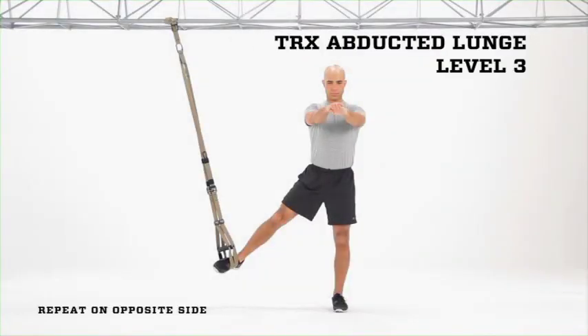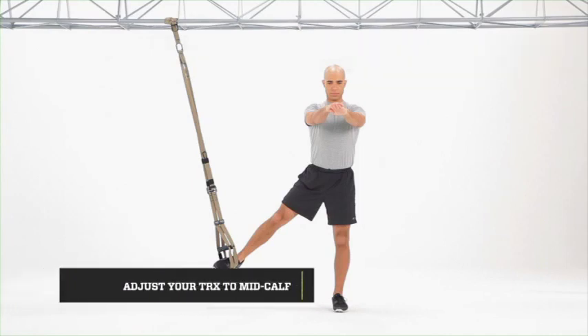TRX Abducted Lunge Level 3. Having used Levels 1 and 2 to create some unloaded mobility at the bottom with hands down, you'll now keep your hands up the entire time, going through that same range of motion, adding strength and stability into that increased range of motion into the hip.